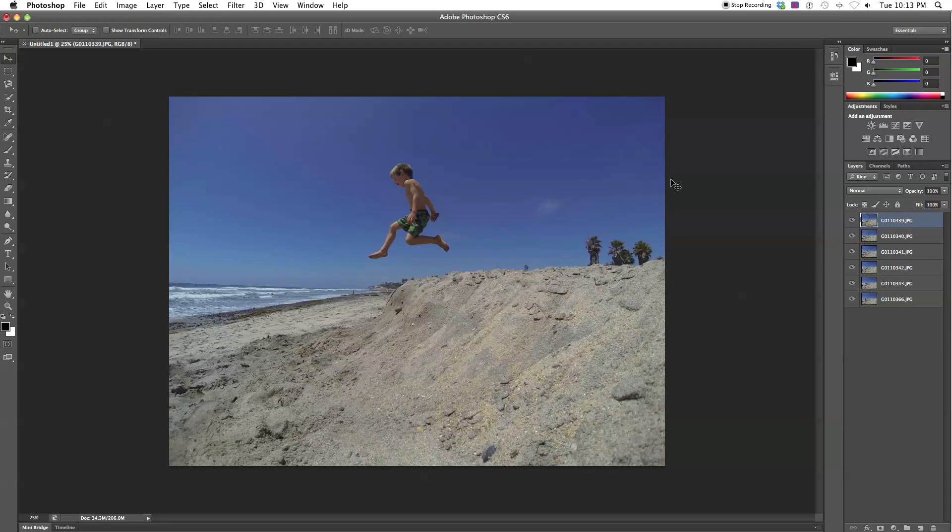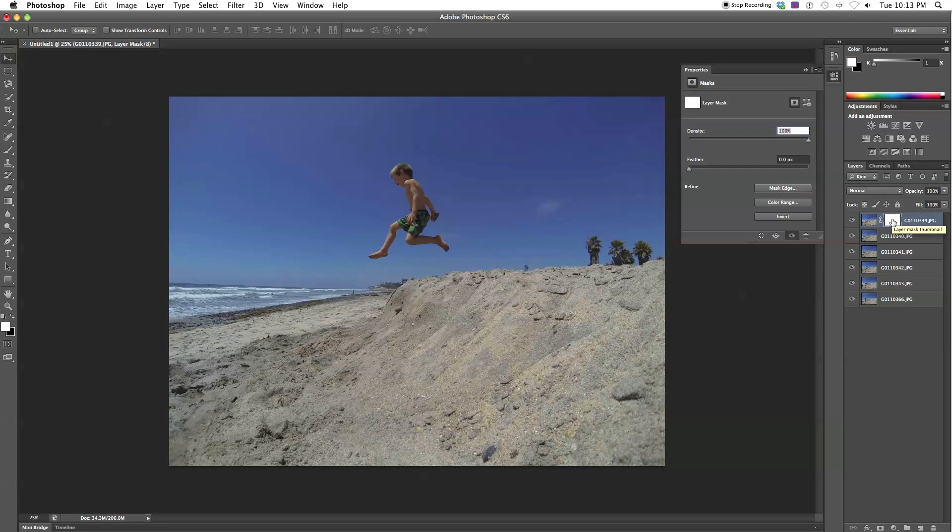Now all the layers have been imported. You can see there's one file called Untitled 1 and each image has its own layer. We need to create a layer mask for each layer that removes everything except the subject. Click the layer mask icon below the layer panel and a layer mask will appear. Double-click it to open Properties. Since white reveals and black hides, we want to invert it — click Invert to turn it black, which hides everything on that layer. Then bring the density down to about 70–75% so you can see the subject we just blocked out.